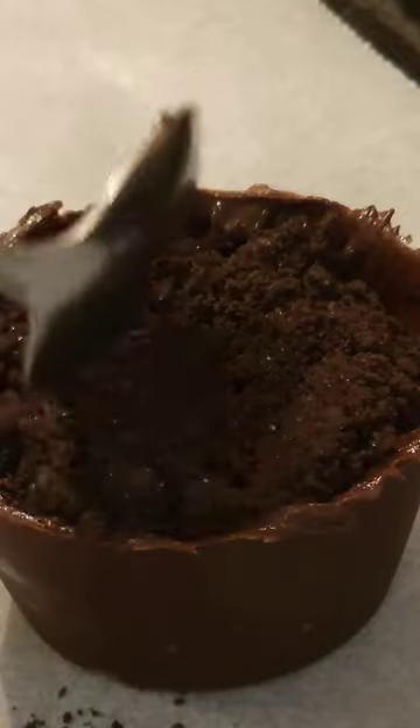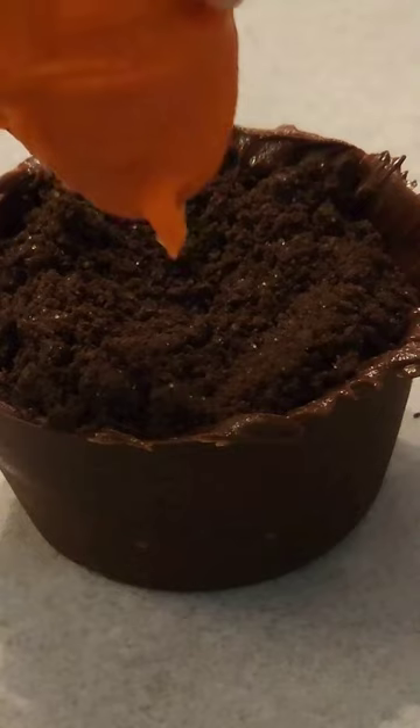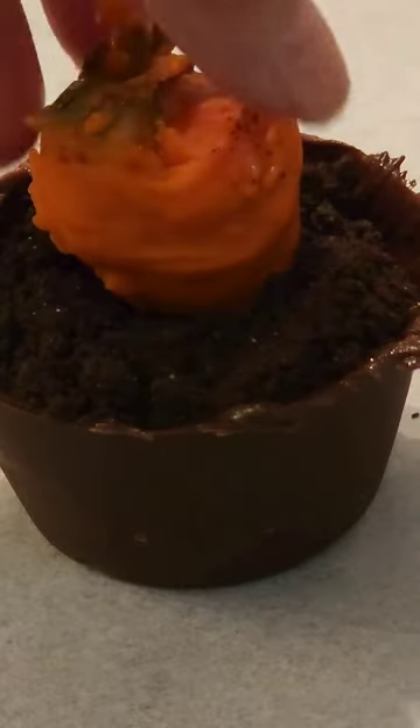Put the crushed Oreo cookies on your molded chocolate, and then place the dipped carrot strawberry on top of the Oreo dirt patch. Enjoy! Happy Easter.